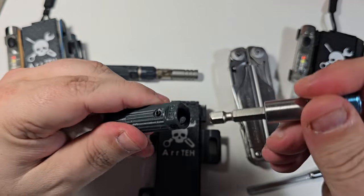Another change on the multi-handle: you now have a hole here. If you decide not to use the multi-handle with the companion, you can hook it with something here and keep it on your keychain. I just added this because somebody requested it.